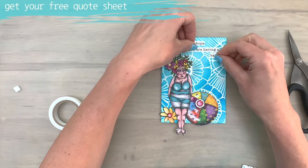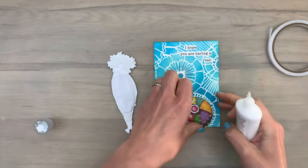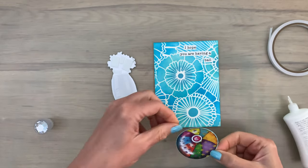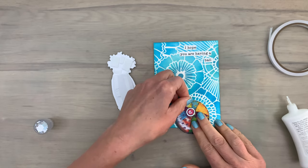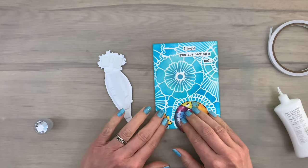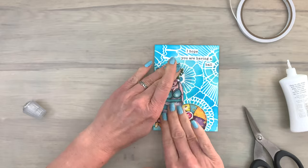I have a sentiment strip that I cut into pieces — one of the sentiments from the funny fishy quote sheet that you can download. I'll have a link in the description box. Then I'm going to glue all the pieces in place. I've added some foam to the back of the lovely lady so she is raised a little bit and will stand out more, which I always like to do, and then I add her in place.